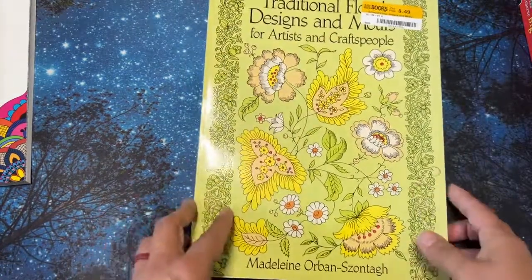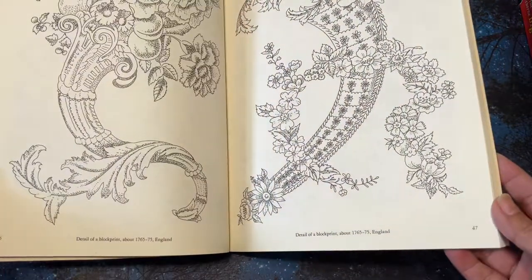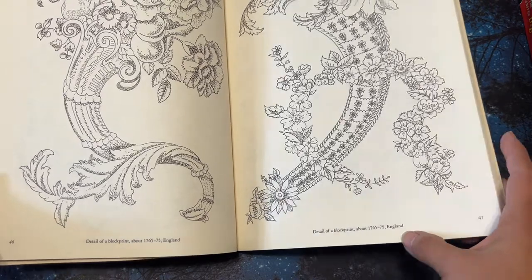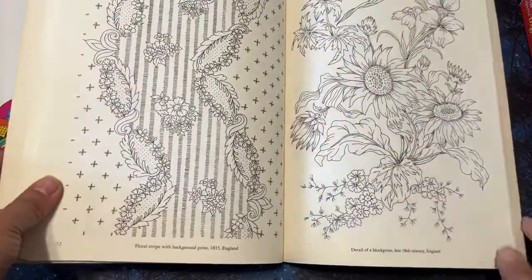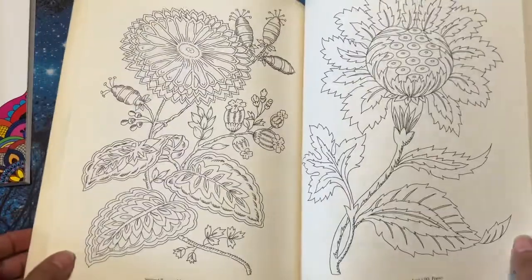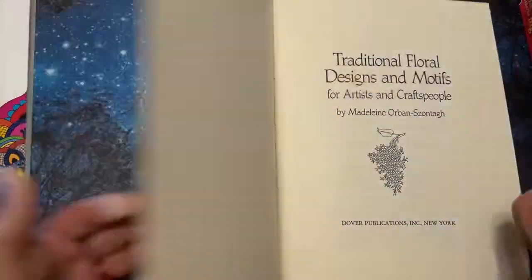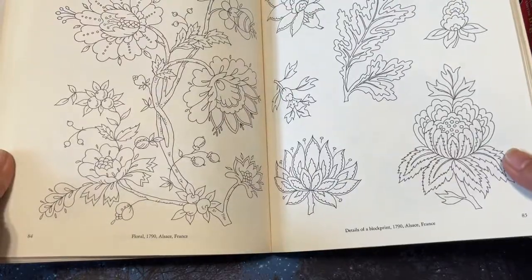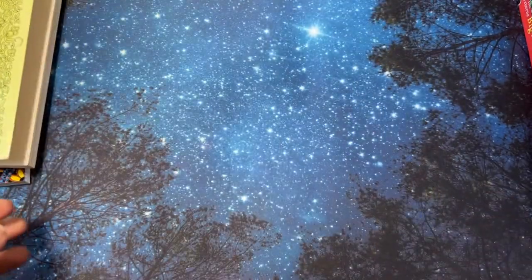I got this one at Half Price Books, and although I really like it — I love how the bottom tells you what the flower is, like this one says 'detail of block print, about 1765 through 75, England' — I just don't see myself actually coloring in it. I think these are beautiful, but I also have a lot of coloring books with flowers. Look at this, isn't this gorgeous? I just don't see myself picking this one up. It's kind of hard to get rid of because the flowers are gorgeous and I love the little notes on the bottom, but I'm going to go ahead and get rid of it.